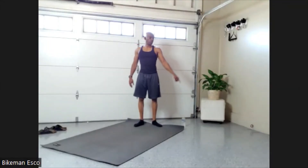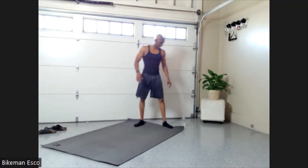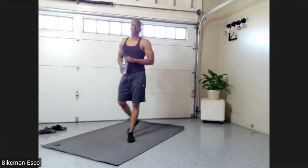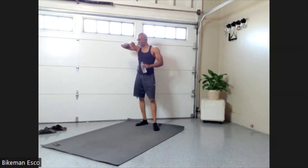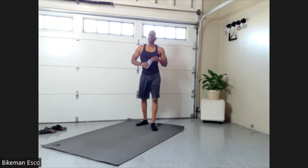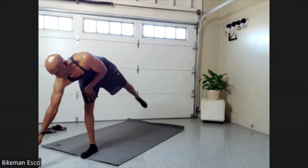First things first — get your water; it is hot. We're going to do a nice flow today but we're going to be conscious of the heat. It is currently 92 degrees here, so we're going to be taking water breaks throughout to keep ourselves nice and hydrated.